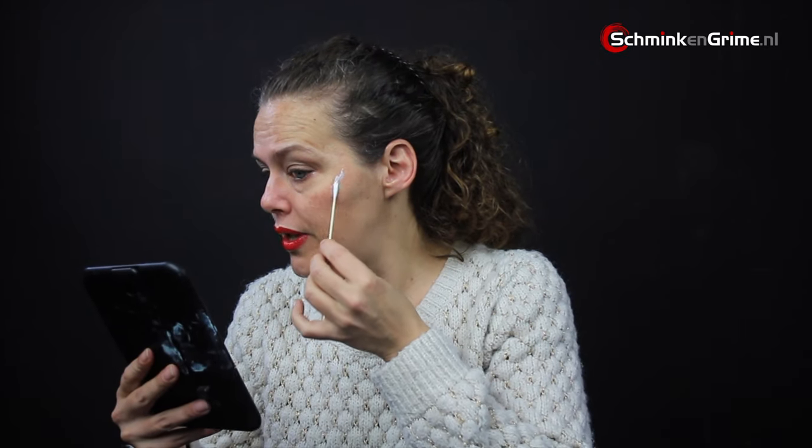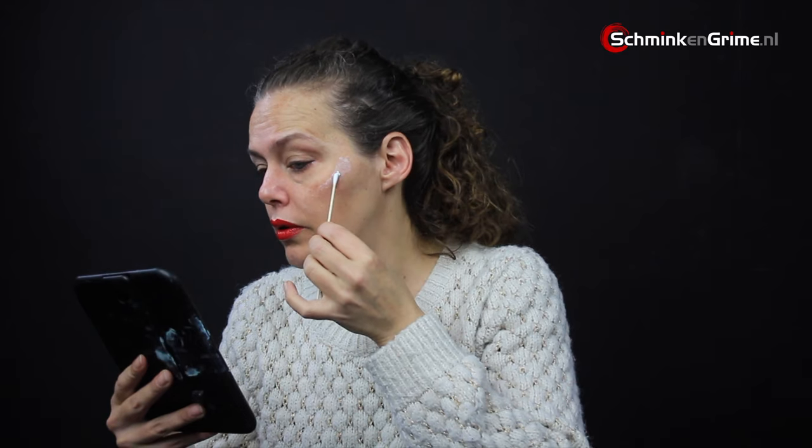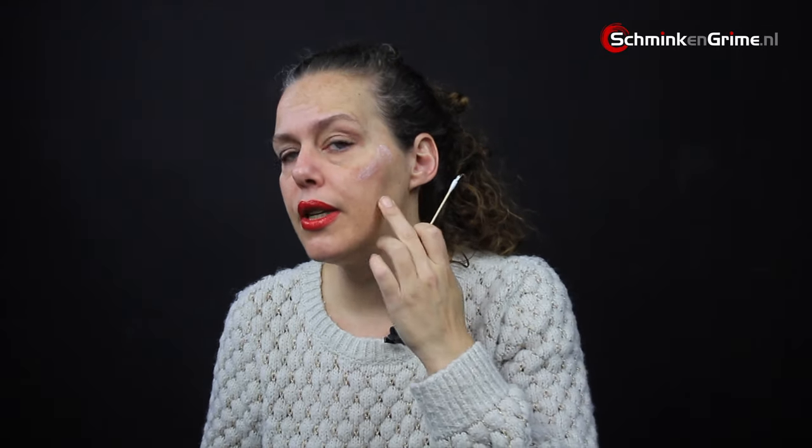First we decide where to make the wound — I've decided to make a small wound on my cheekbone. I'm putting a thin layer of Prosaide there. As you can see it is a white liquid and you have to wait for it to become completely transparent before putting the wax on, because if it isn't transparent there is still water in it and the wax won't stick properly to your skin.